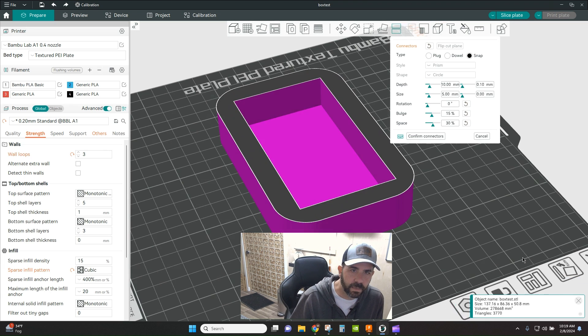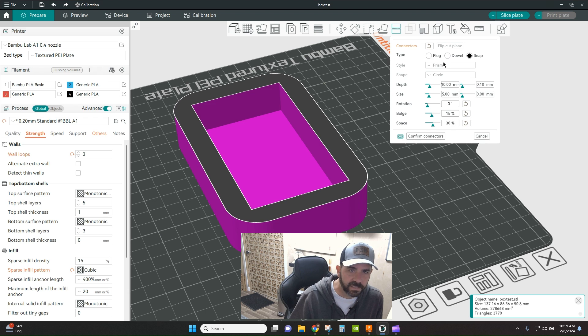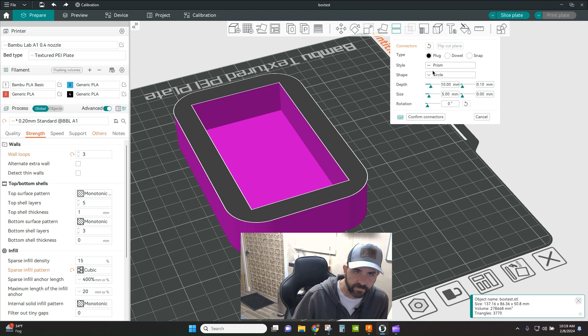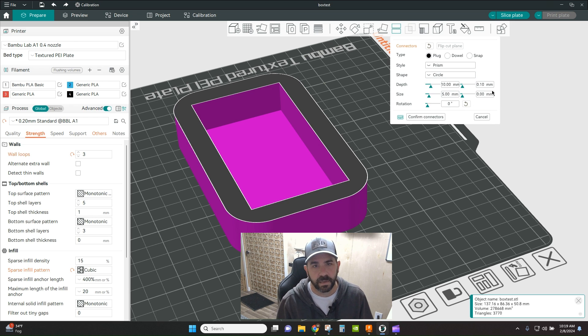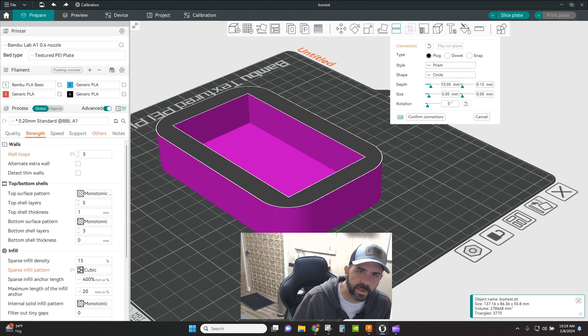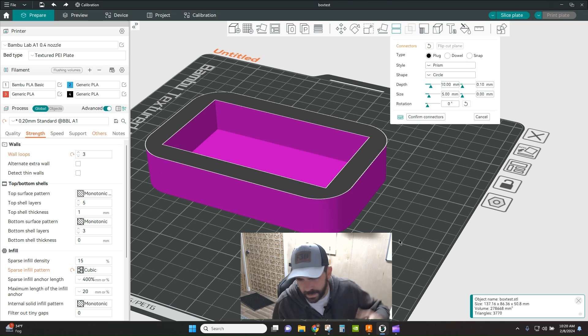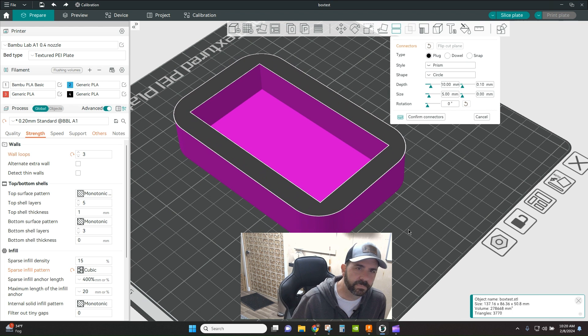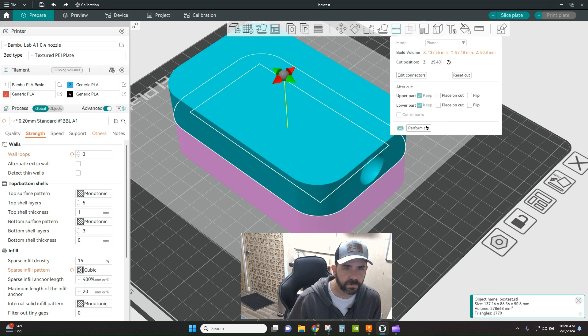Let's first talk about plug. A plug gives you a post on one side and a hole on the other. You have different styles and shapes to choose from, and you can specify depth, size, and tolerance. Once you've selected your type and style, it's simple — you left click to add a plug wherever you want: here, here, here, and here. Then confirm connectors and perform the cut.